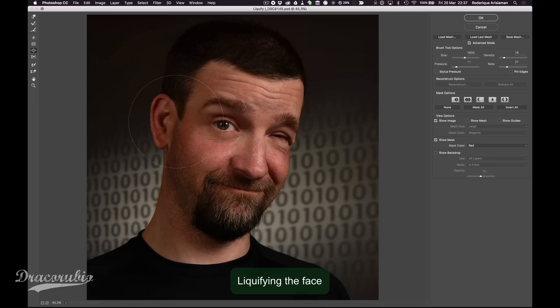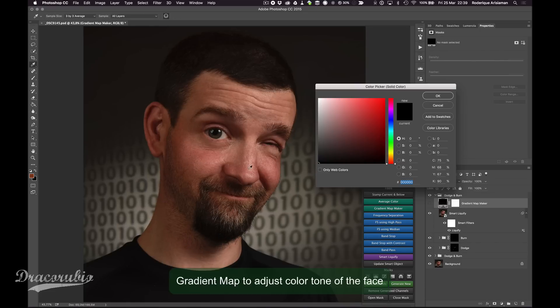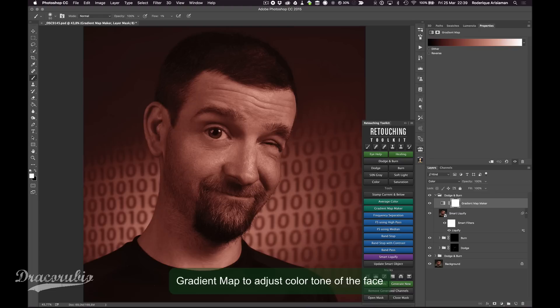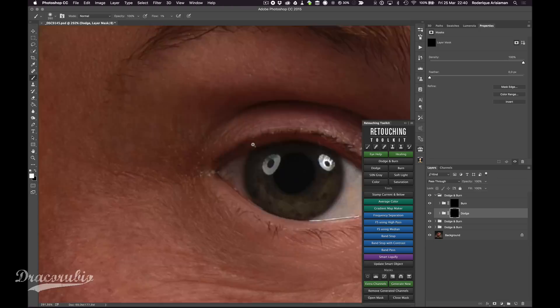The next stage is liquefying. With this I'm trying to get more of a cartoony look — making the eyes a bit bigger, squashing the face a bit more, just to get that cartoon look in there and make it a little more surrealistic.